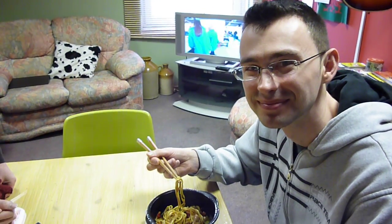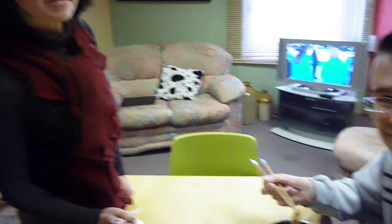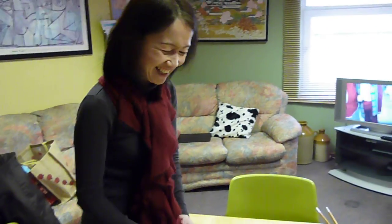Roman is going to explain to us how he's been using chopsticks. Chi, would you like to show us the correct way to use the chopsticks?